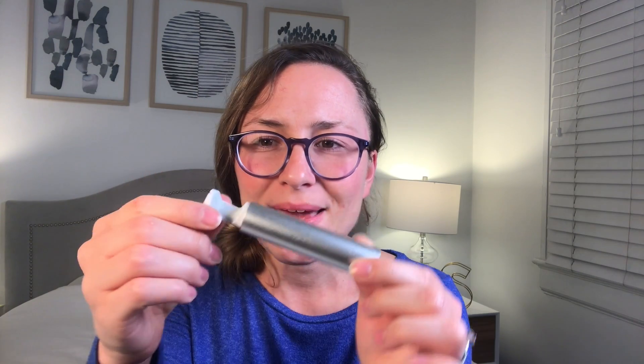No real complaints as far as the actual product of the floss itself. Basically how it works with the refills is they pop out like this — it's almost like a little tampon thing that hangs on to the floss. And then it goes in this canister. So this is what you're going to be getting as a refill every three months.